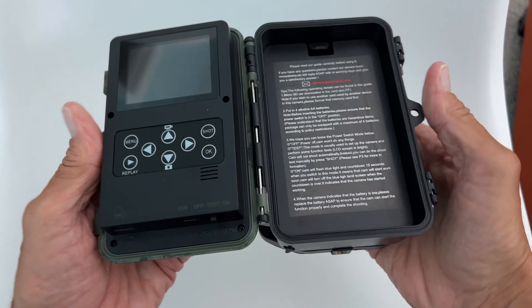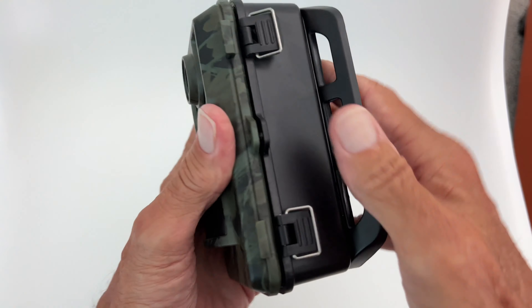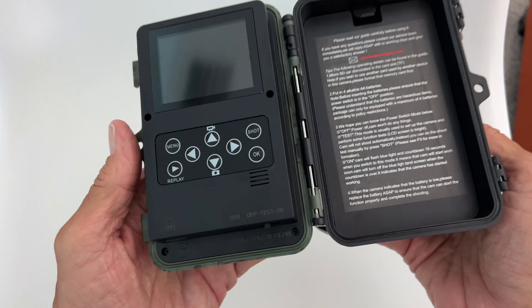All right, in this video I'm going to show you how to get to your settings. First of all, you got to know how to open up the camera. Two latches, bam, it's open.